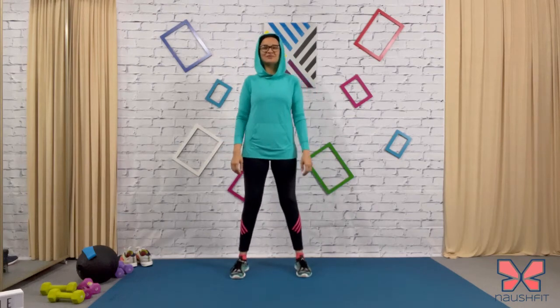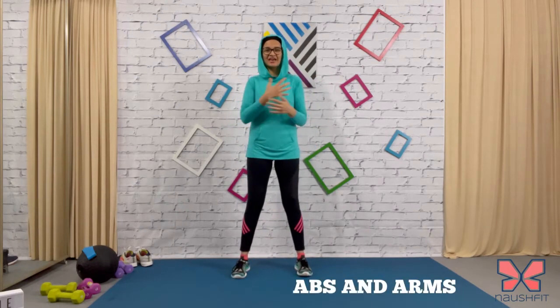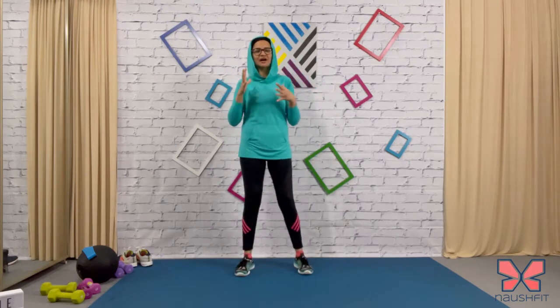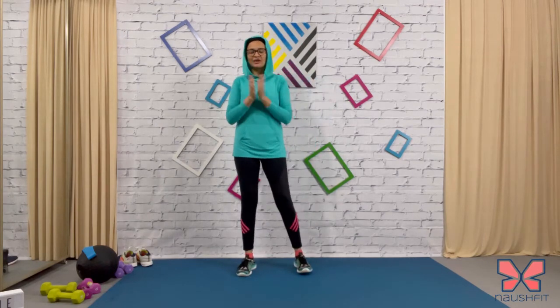Hello and salaam everyone, welcome to day six of the Ramadan workout series. Today we will be focusing on abs and arms — the upper body. I'm going to have five exercises which are going to focus and work that upper body and the core. Let's start with the warm-up and get into the workout.